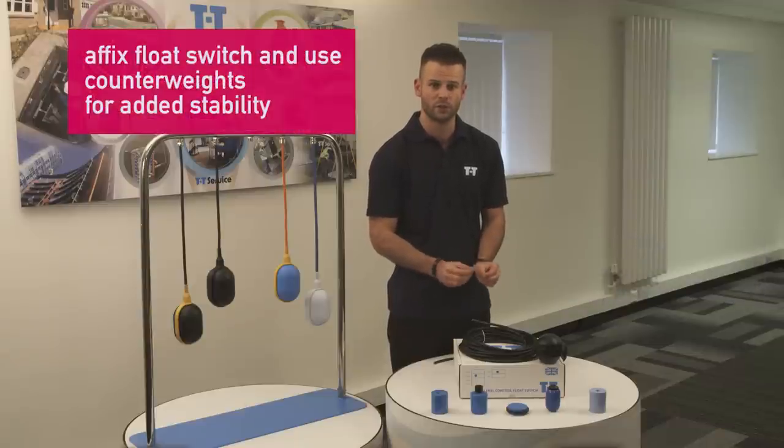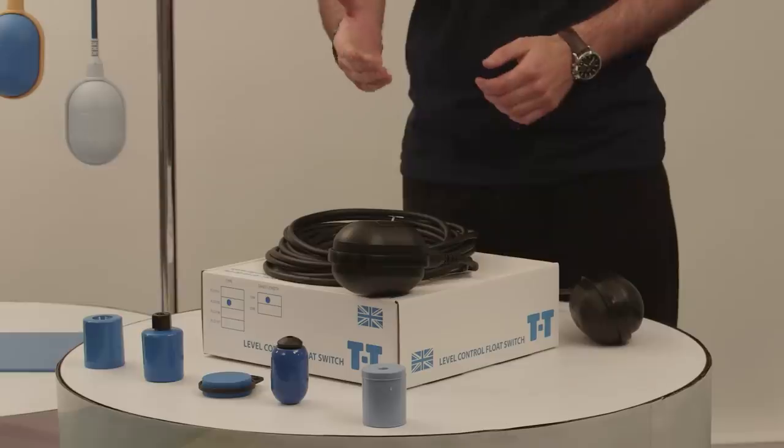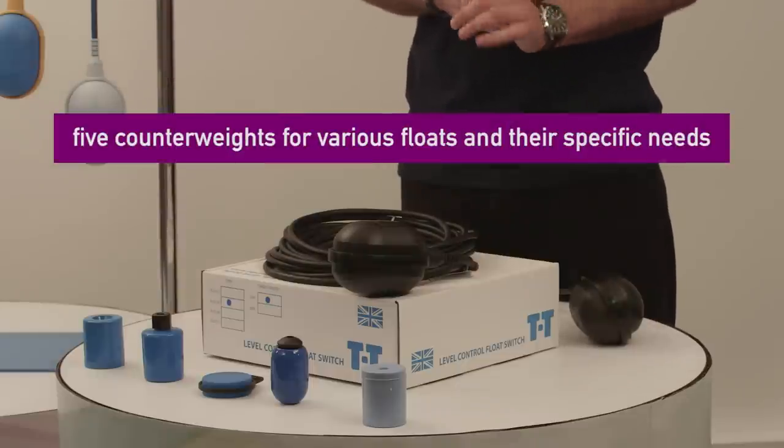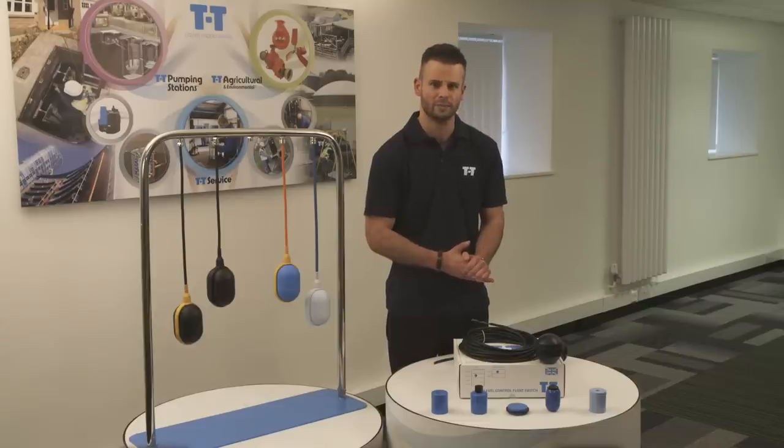You will need to affix the float switch suspended from the top of the chamber or pump, and for stability use a counterweight. We have five counterweights to suit various floats, and their specific suitability can be found in detail on our website — just click the link below.